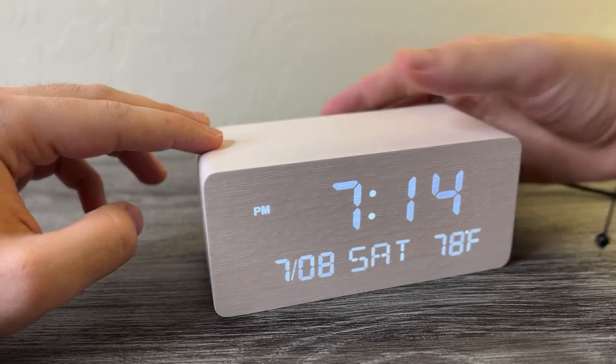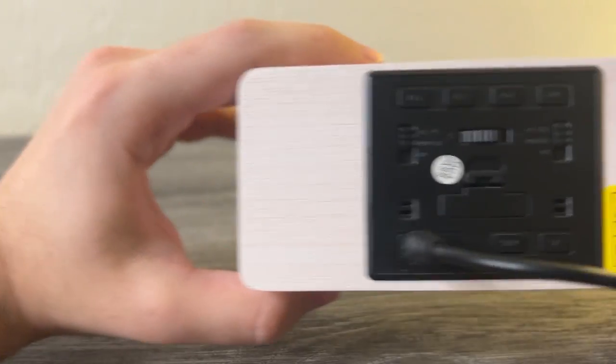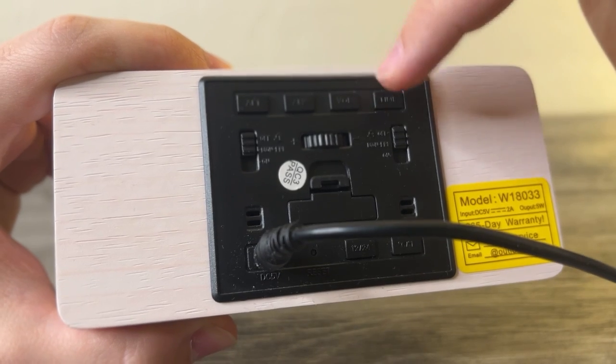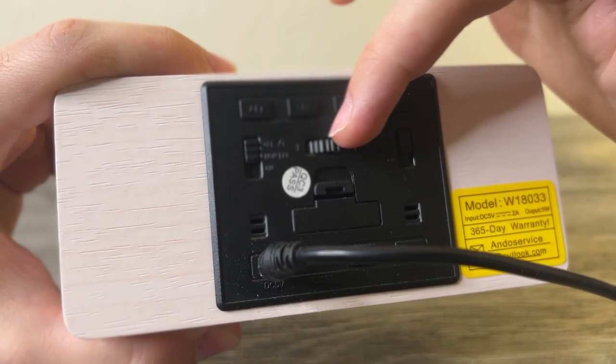Turning the brightness back up — you also have two alarm clocks you can set for two different times on the back. On the buttons you have alarm number one, alarm two, your volume, and your time. When you select any of these buttons, you can then use this little scroll wheel to configure that setting.